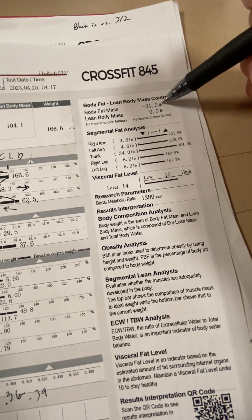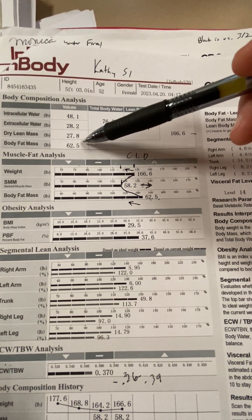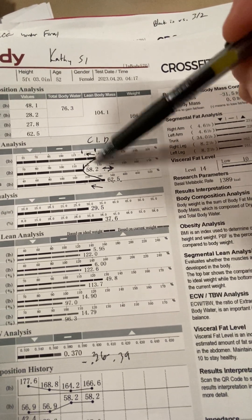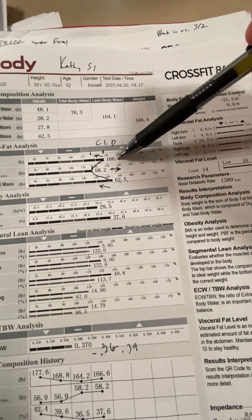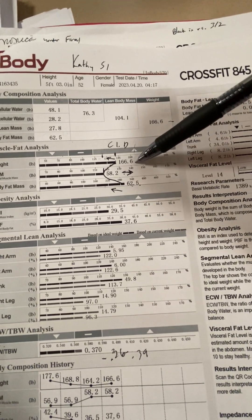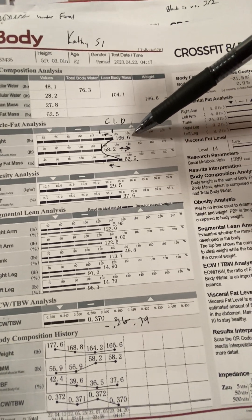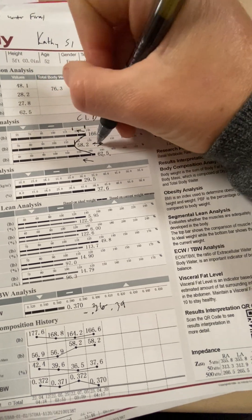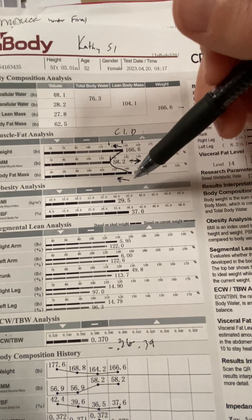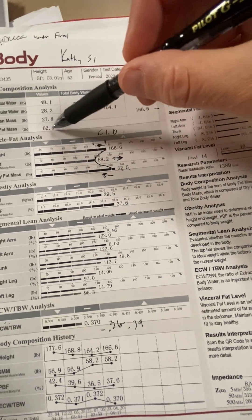The scan is recommending that you lose 31.5 pounds of body fat. That would drop your 62.5 down to about 33 pounds of body fat, and also drop 33 pounds off your overall weight, putting you at about 133 pounds. Ideally, we don't want that to happen in 12 weeks — we'd rather have you gain skeletal muscle mass and drop some fat. Even if you dropped a pound of body fat a week, that would be 12 pounds off. That would be a good goal.